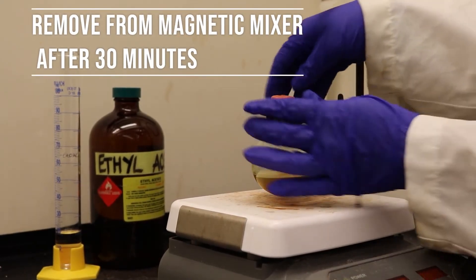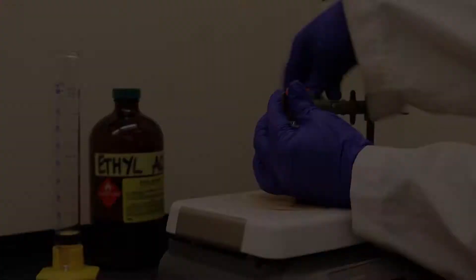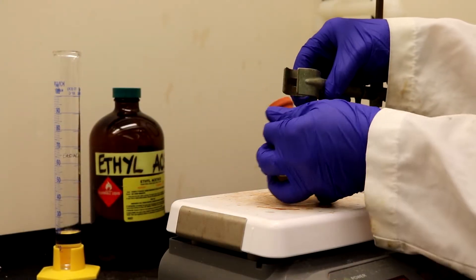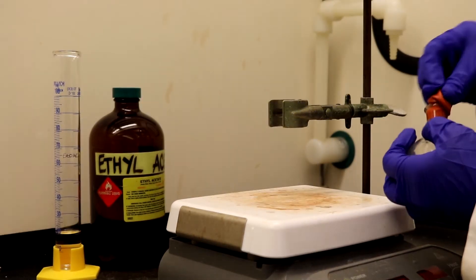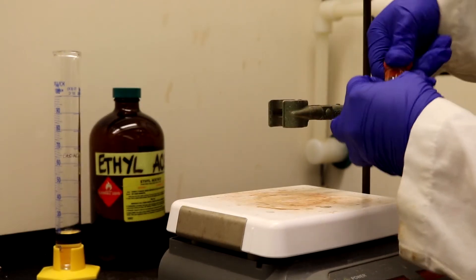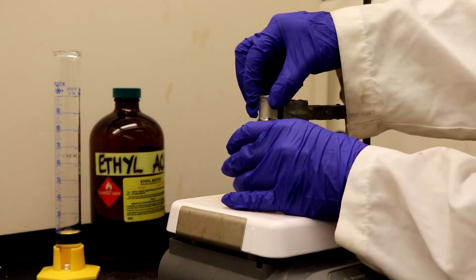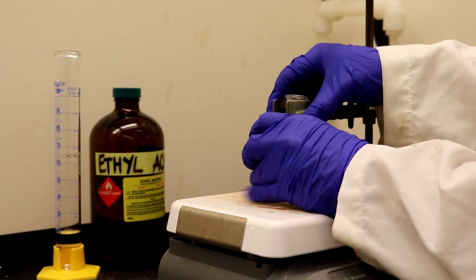After the mixture is stirred for 30 minutes, turn off the stir plate and remove the rubber septum. Once the septum is removed, secure the round bottom flask onto the clamp again and turn on the stir plate.